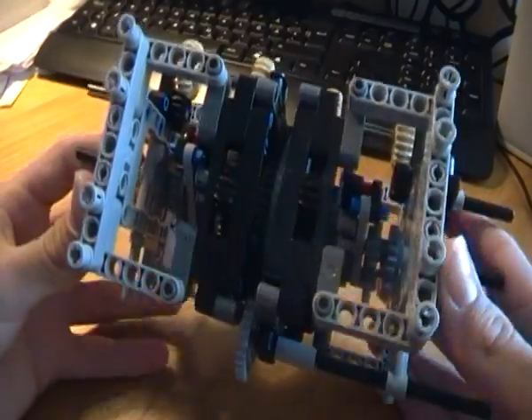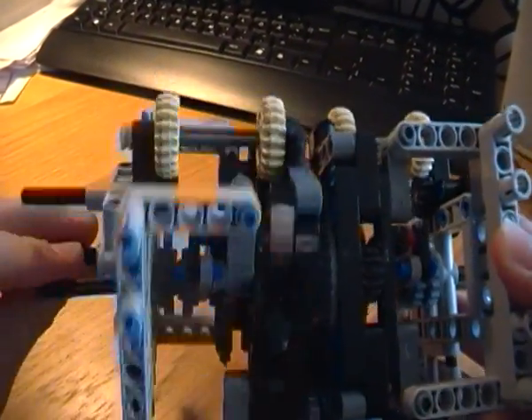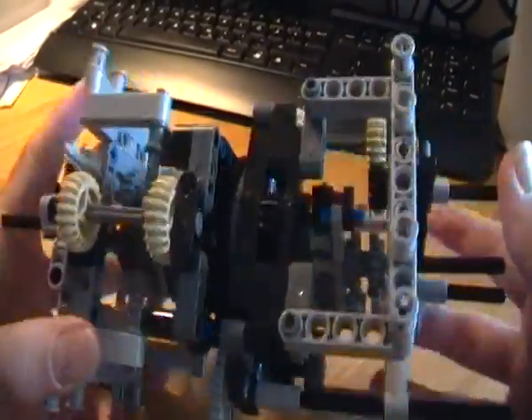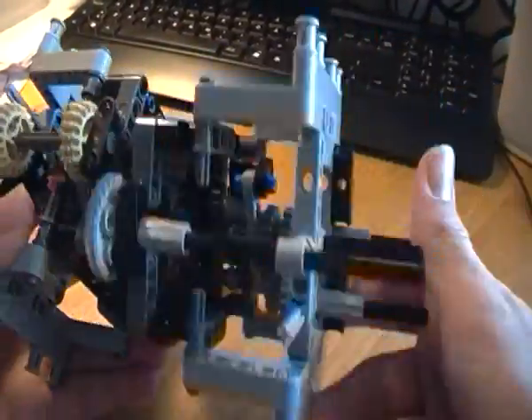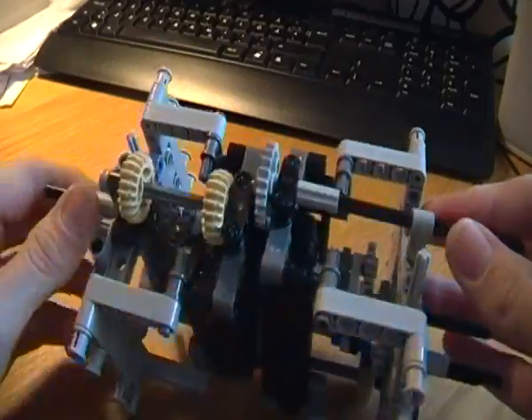As you can see, every gear has to go through the center at least once to be able to work properly.